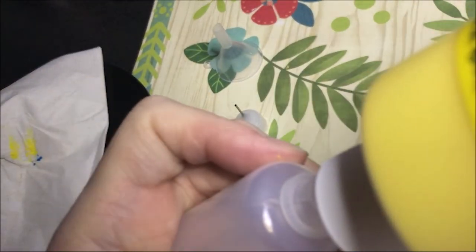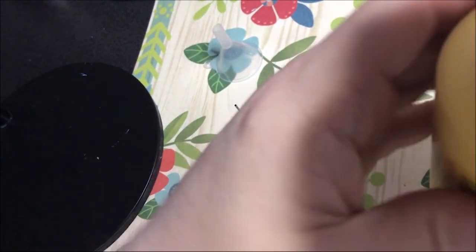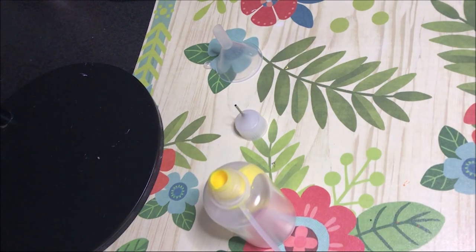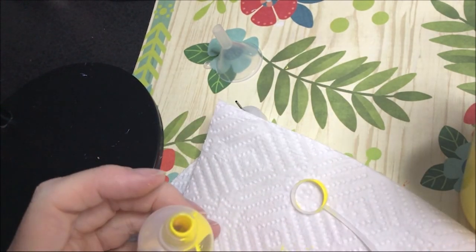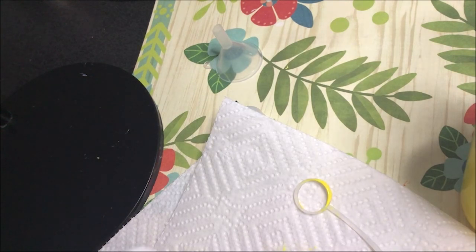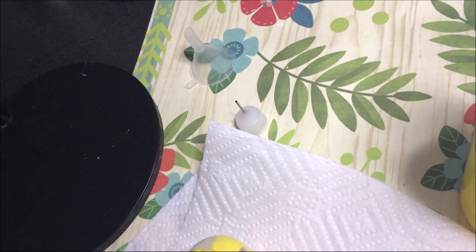I'm going to go directly and put plain paint in this bottle and see if I can do it without making a huge mess. Let me shake this paint first since I just bought it. That's going to make a mess — I'm going to have to use the funnel. If you buy these bottles, the funnel is necessary.